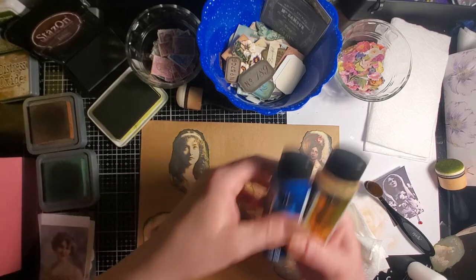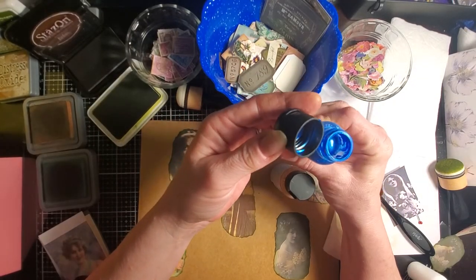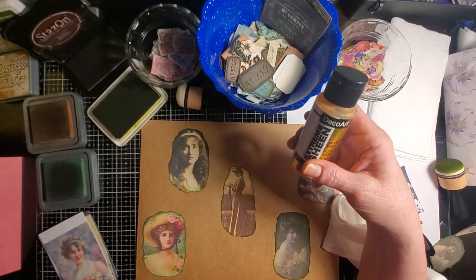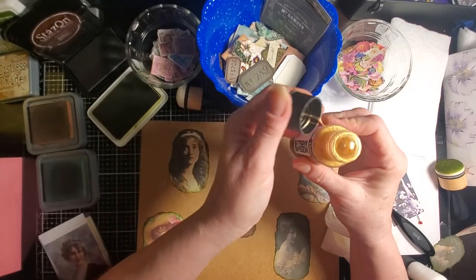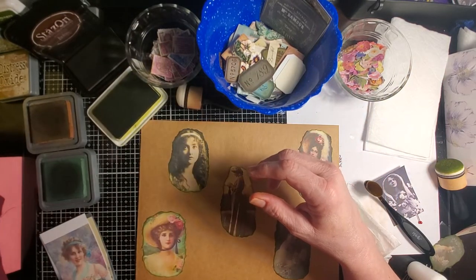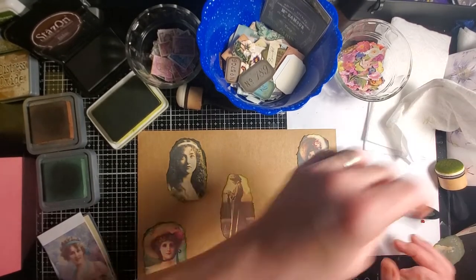I also got these the other day — just show and tell for fun. Look at this blue — it's so pretty. I got it for just a couple of bucks on Amazon. It's Deco Art as well. And this gold seemed to need a little shake. I bought it too, just because it's so pretty. I love metallic paints. I have a bunch of them that I stencil with in my journals — I love to stencil with metallic paints.